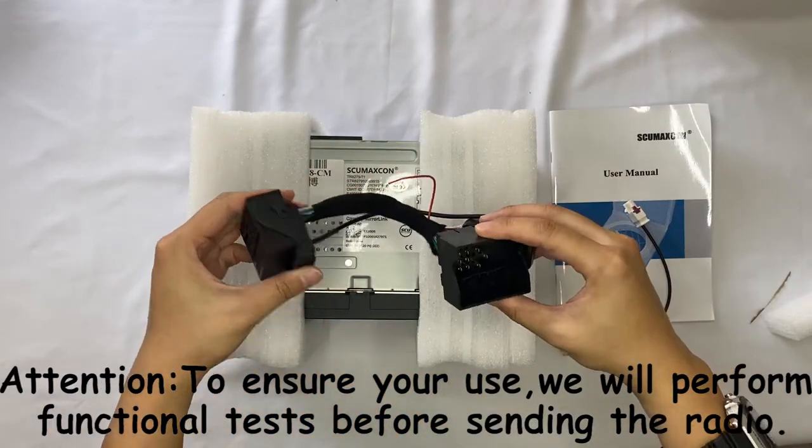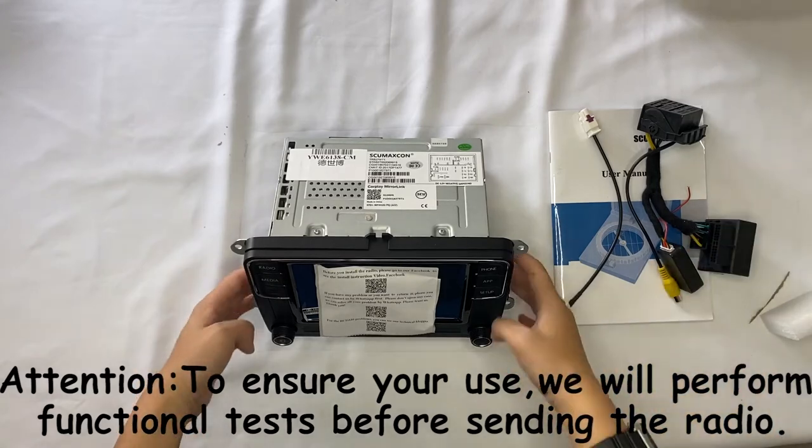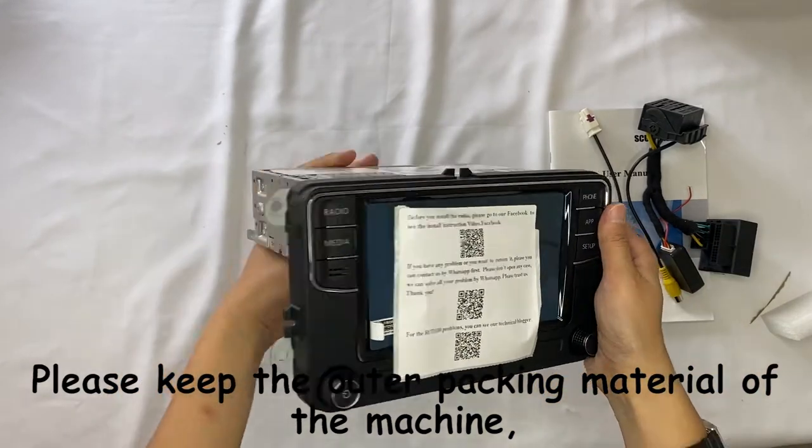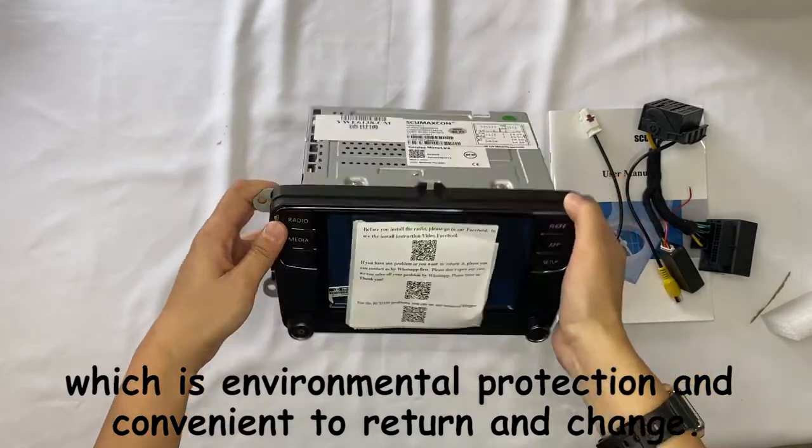Attention! To ensure your use, we will perform functional tests before sending the radio. Please keep the outer packing material of the machine, as it is required for any return or exchange.